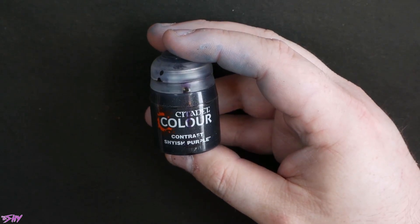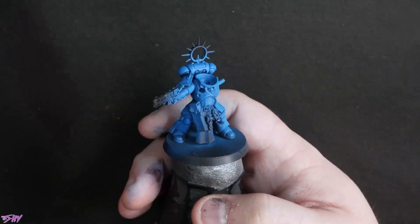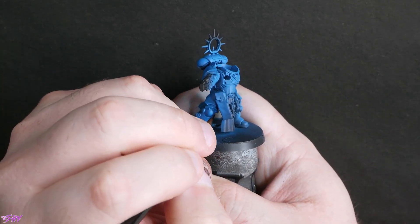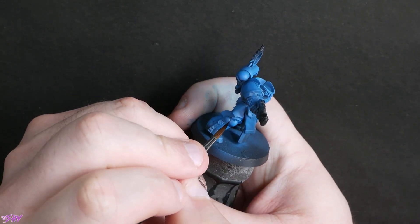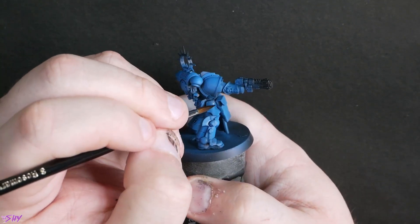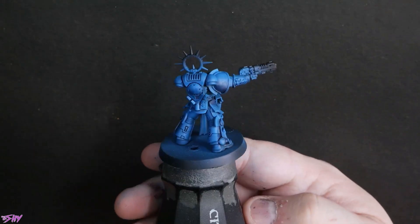Shyish Purple contrast paint next, as we're going to start to glaze some shadows into that armour. We're finding all the shadow spots, anywhere I want to darken. I'll also panel line with this a bit and just generally get some nice soft glazing in. I do obviously thin this to do that. That's how it looks once it's all built up.